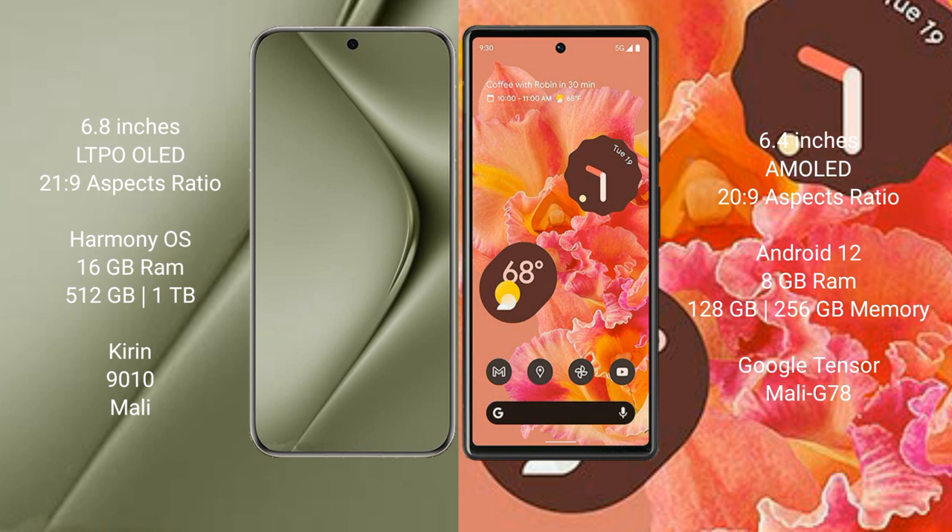The Huawei Pura 70 Ultra runs on the HarmonyOS operating system. The Google Pixel 6 runs on the Android 12 operating system.